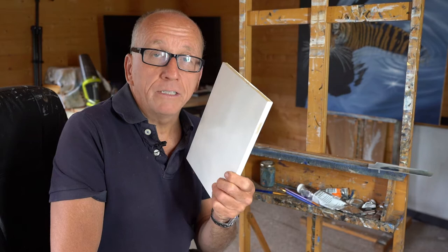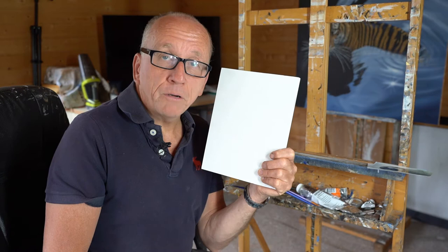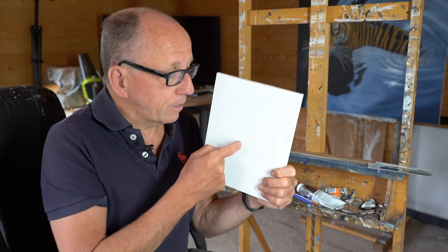Hi guys, thanks for tuning in. Today I'm going to show you how to paint my favourite of all birds, an emperor penguin chick. I've painted a few of these over the years, incredibly popular. I'm going to paint it on a bit of board and very, very simple actually. I'll show you how to do it, it should take about half an hour, something like that. So stay tuned, I'll get going and hopefully we'll have an emperor penguin chick at the end of it.